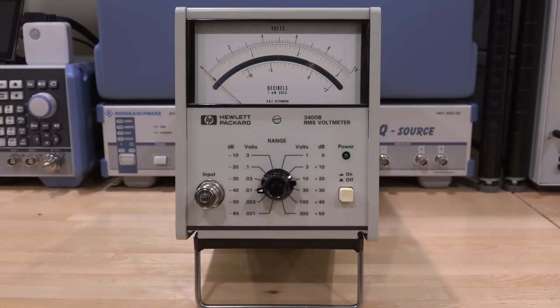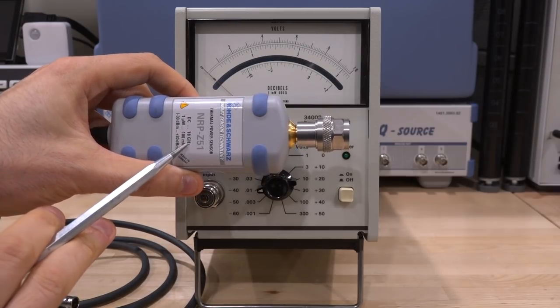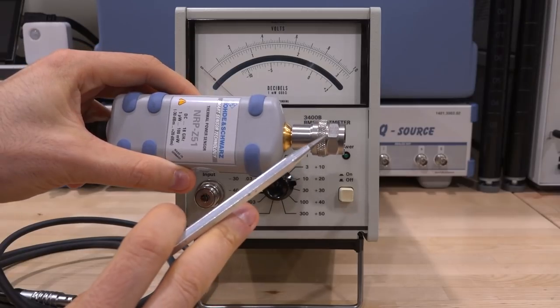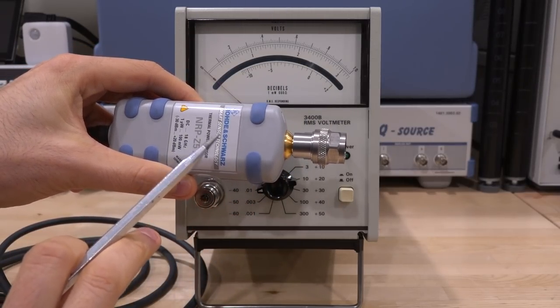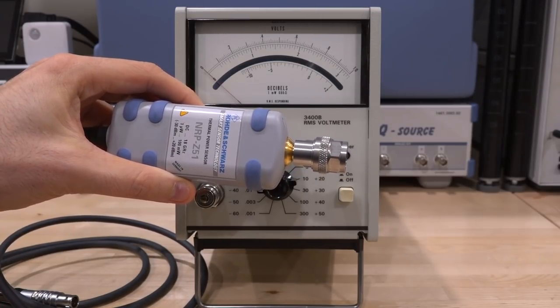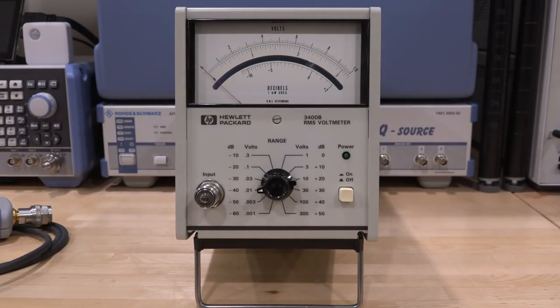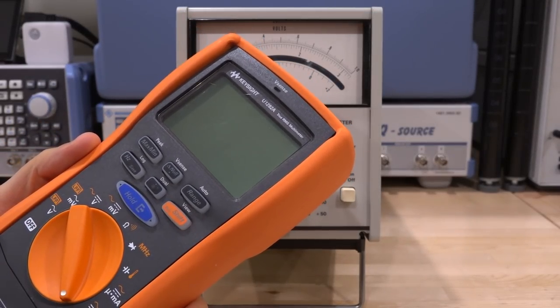You can get power sensors that go all the way down to DC. Here's a Rohde & Schwarz one that goes from DC to 18 gigahertz, working from minus 30 to plus 20 dBm. You cannot put any significant DC voltage there — if you put anything large, you will destroy the 50 ohm input, and you cannot dissipate a lot of power in them. You could also go into a multimeter — some good multimeters are true RMS, and you can get very expensive ones that do direct sampling, doing everything in the digital domain.